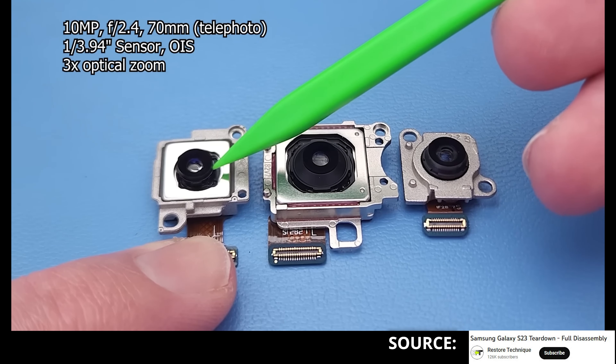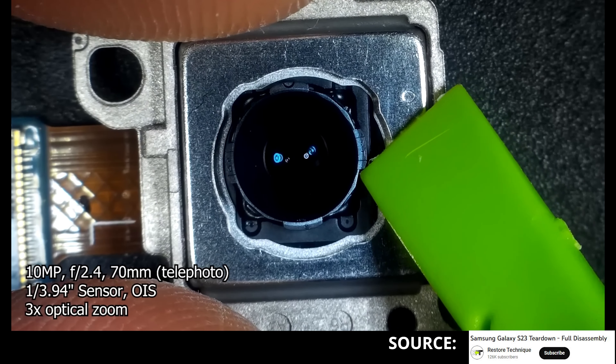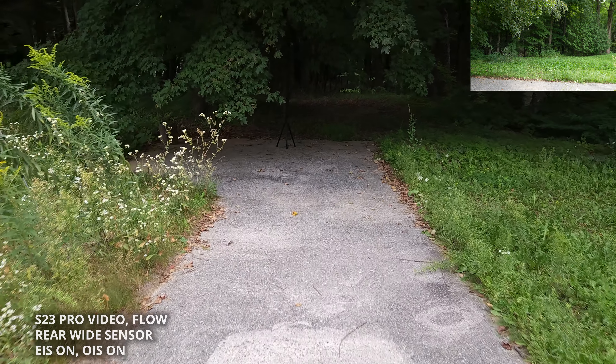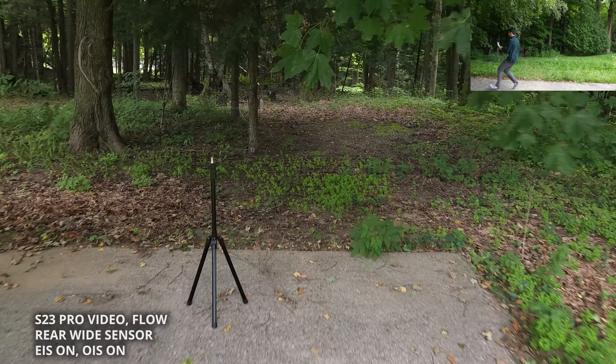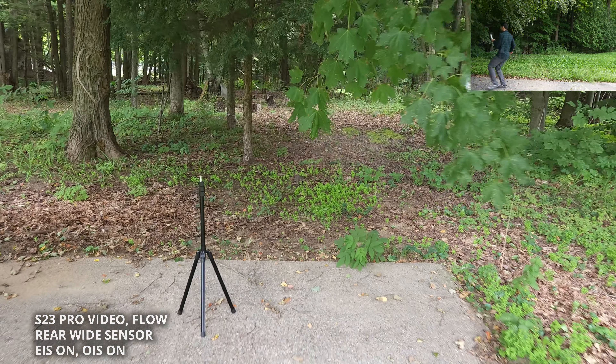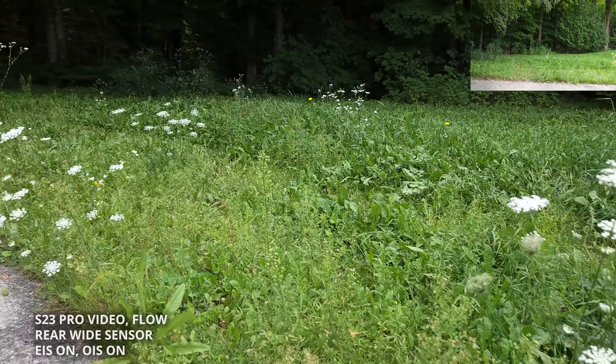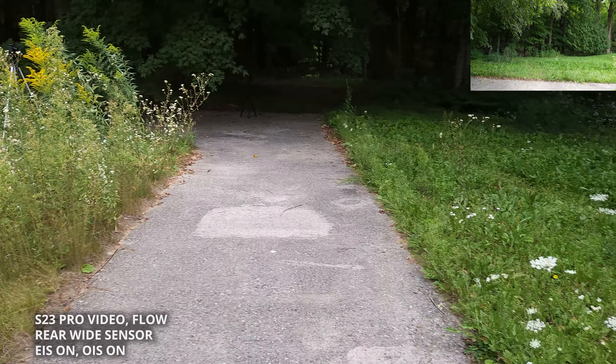In that running shot, there are actually three forms of stabilization all happening at the same time: first, the S23's rear main sensor mechanical optical image stabilization; then the software S23 electronic image stabilization; then the Flow gimbal itself. This makes the shot really super impressive — near the end of the clip, I actually trip and fall down, and the footage still looks so smooth.